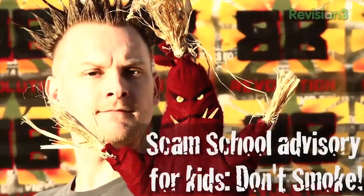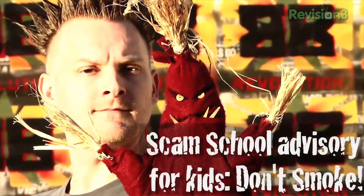Are you a smoker? I'm not. I'm not a smoker either. Kids, anything is better than smoking, so put out those cigarettes by any means possible.